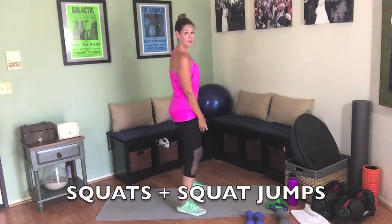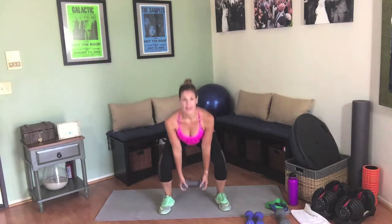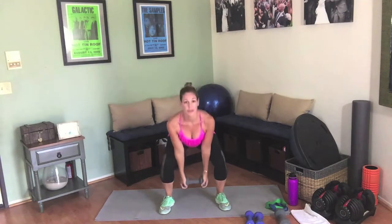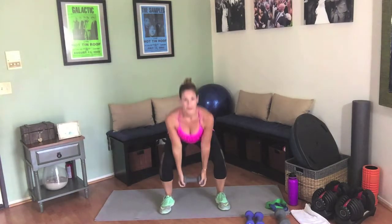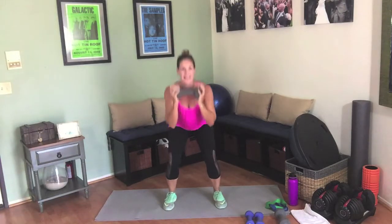We're going to grab one heavy weight, holding it in the center. We're going to drop down into the squat letting the weight fall, and when we come up we're taking it to the chest. Feet are about hip width apart, buns shooting back, chest stays lifted. Ten regular squats, then 10 squat jumps. Exhale up. Down — 1 through 10 squats — hold the weight, then squat jumps, 1 through 10.